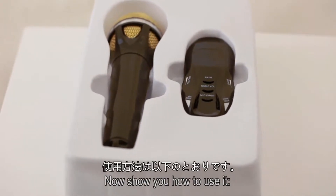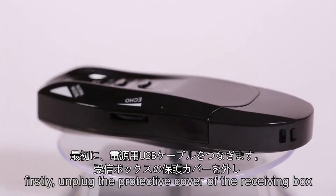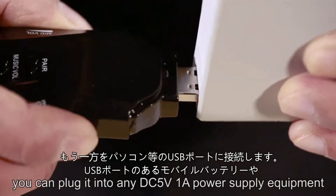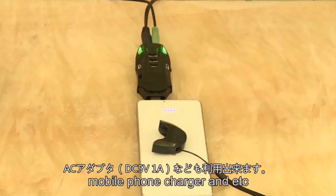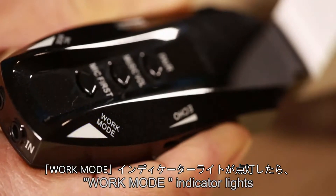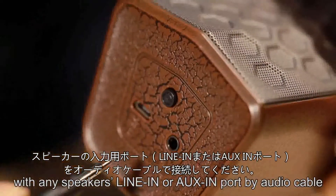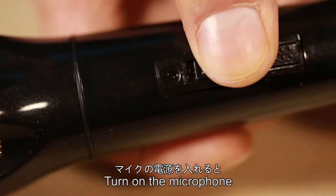Now I'll show you how to use it. First, unplug the protective cover of the receiving box and plug in the USB. You can plug it into any DC 5V 1A power supply equipment, such as a power bank, mobile phone charger, etc. The work mode indicator lights will turn on. Then please connect the out port with any speakers via line-in or aux-in port using an audio cable.